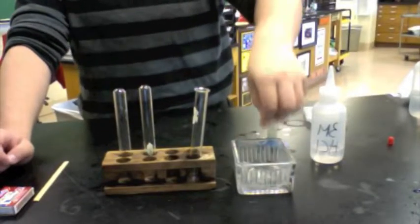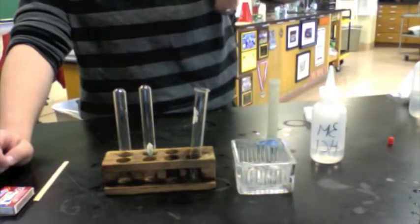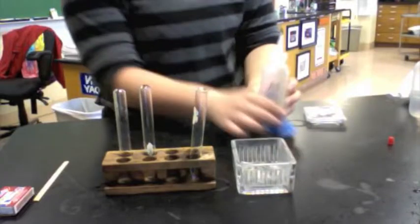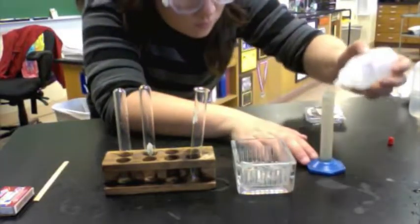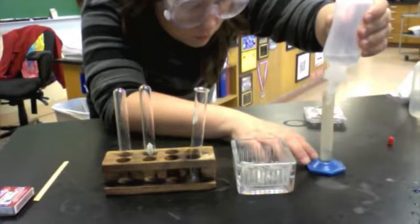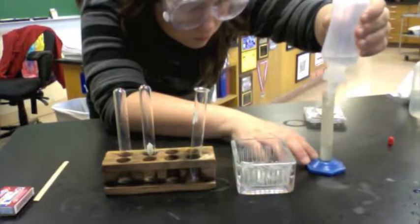Before starting the test, make sure you add the magnesium into the test tube. Once that is done, for our test we added 3 molar HCl and we used five milliliters of that, though it varies per each experiment.